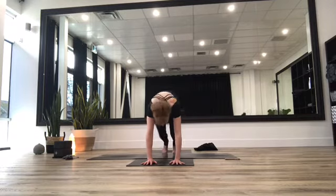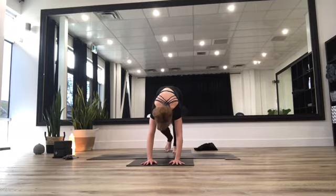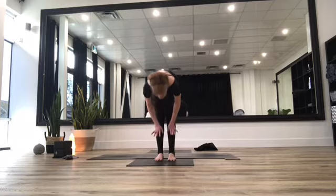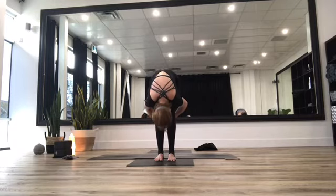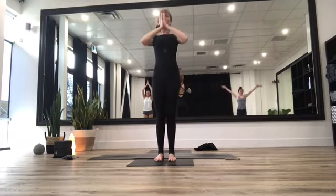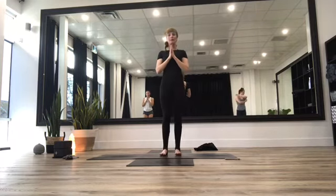Tuck your toes under, rise yourself up into downward facing dog. Look up to those hands and start to walk your feet forward. Inhale halfway lift, exhale head comes down. Inhale, raise the arms up overhead. Exhale, start to float your hands to your heart center and roll those shoulders deep into your back. We're going to start off with our right foot — nice and gentle, walking your weight down, lift that right foot up, and cross that foot right over.